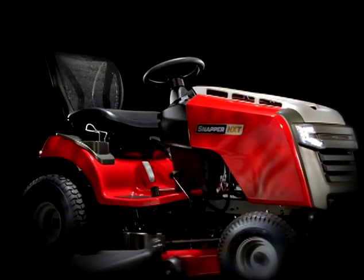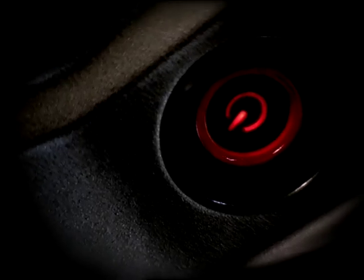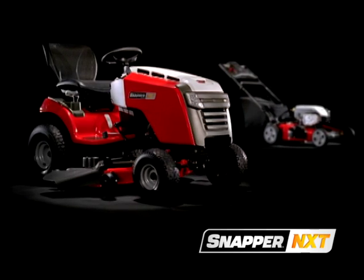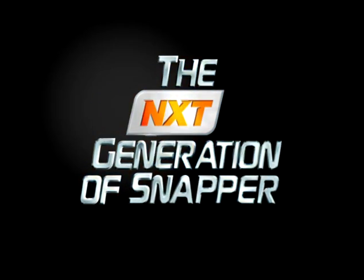Precision, performance, power — all at the touch of a button. Meet the new Snapper NXT. You told us your toughest mowing problems and helped us create the solution. The next generation of Snapper.